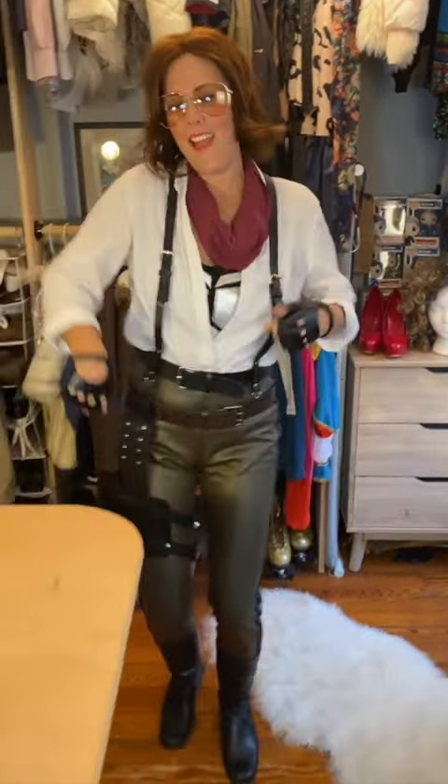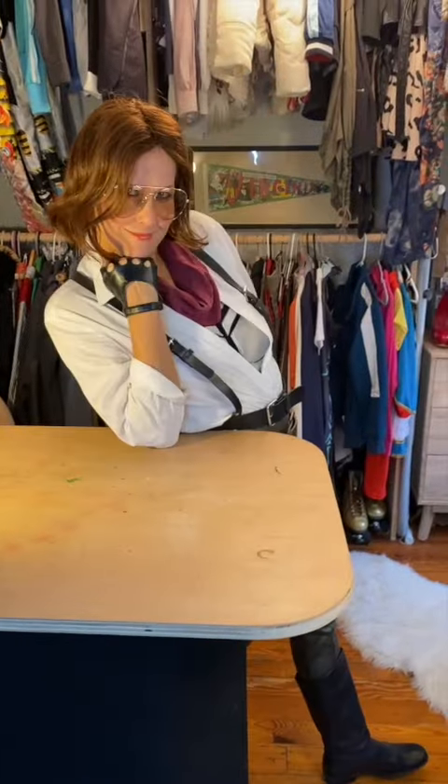Make this Molotov Girl costume from the Free Guy movie quickly and easily. It's simple, requires no sewing and no special skills.